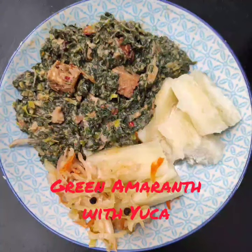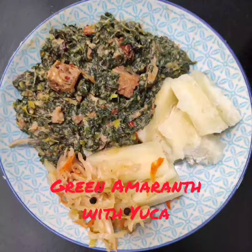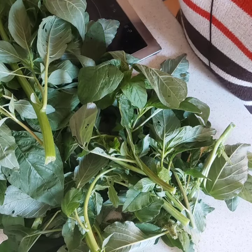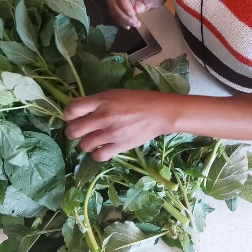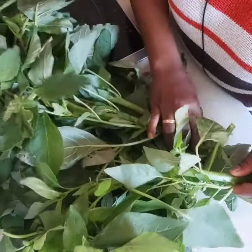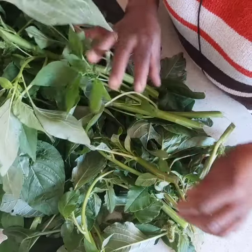This is what I ate today. Welcome back. So today I went out for a walk and found these greens. In Cameroon we call them green, and in Nigeria I think they are also called green.